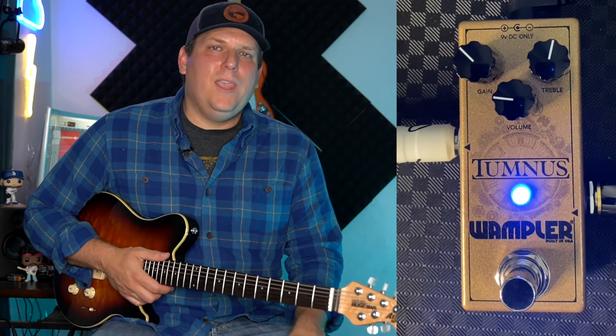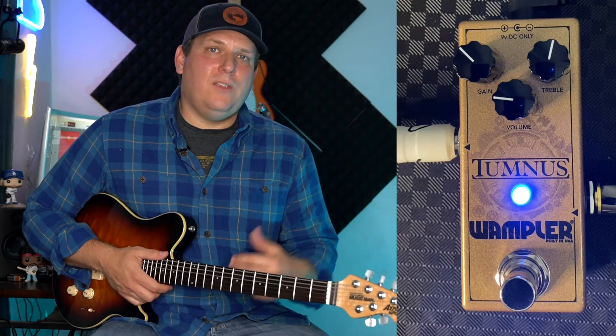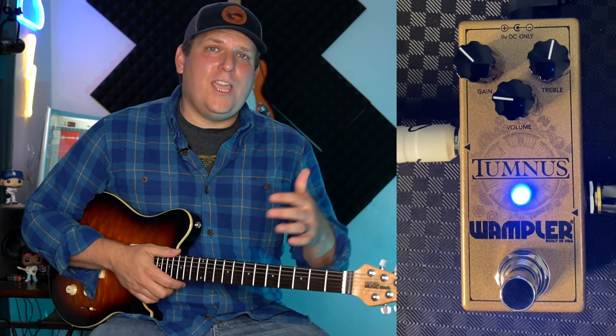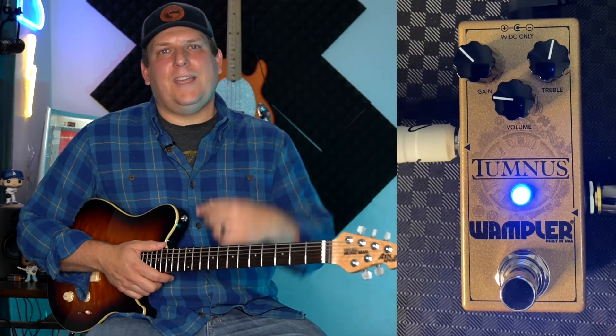I'll put links to everything in the description below, including links for eBay if you want to try to find a used one, and a link to Music Villa, who's my favorite guitar shop in the U.S. So make sure you go check them out too. And with that, that's the Tumnus. I think you need to check it out. For more gear reviews, news and commentary, make sure you hit that subscribe button on B-Sci, and we'll catch you next time.